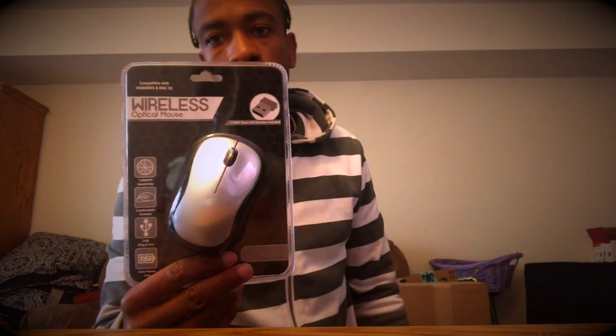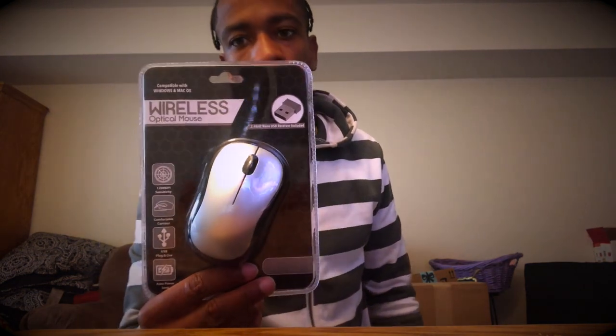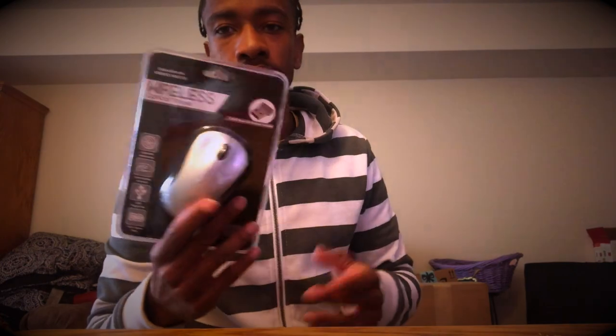My computer didn't come with a mouse, so I went to Five Below and got myself a wireless mouse. All I gotta do is hook the USB into it and you're good to go. It's another great product from Five Below for five bucks — I got tired of just clicking with my fingers.